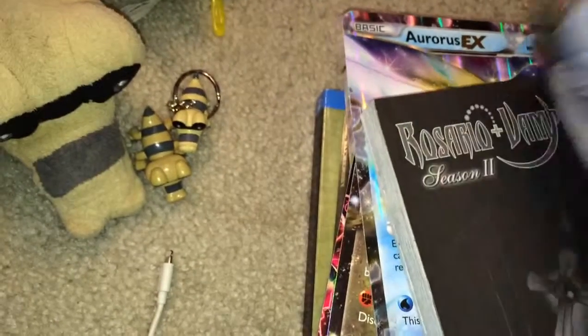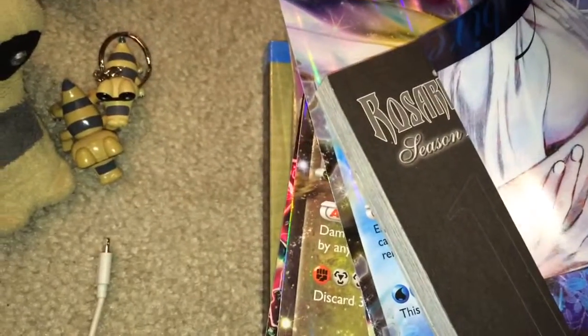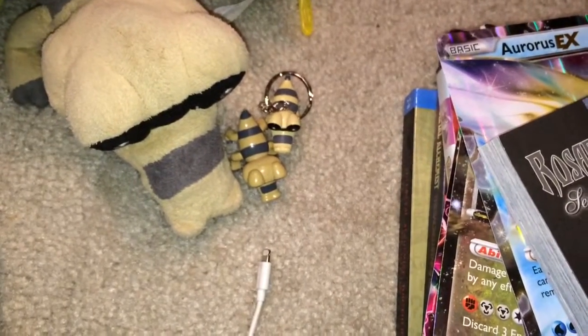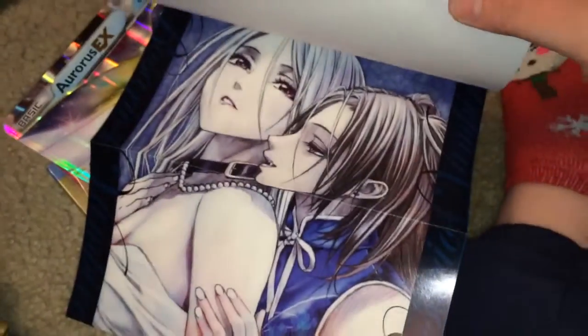It has a legit poster in here, because the other volume just had one page, even though they called it a mini poster. That's definitely not a mini poster. I define a poster as something like this.